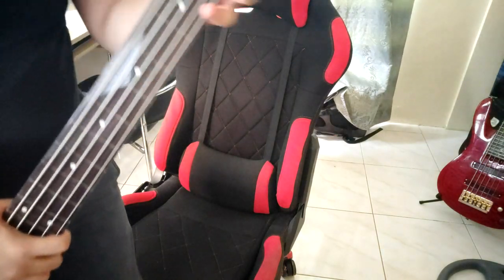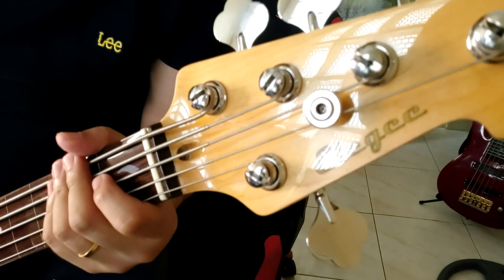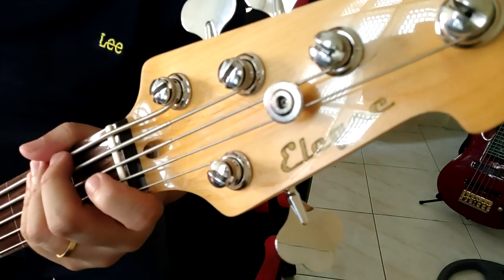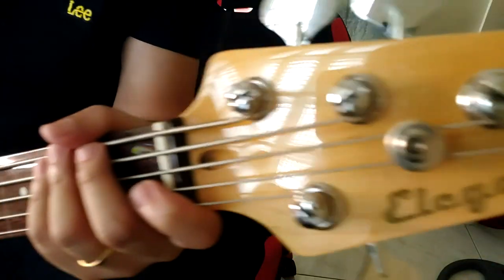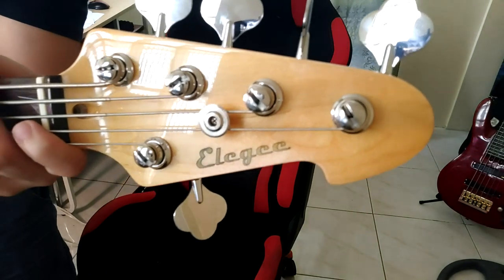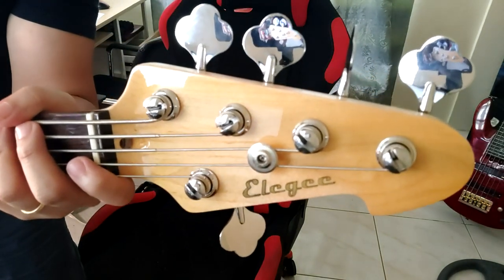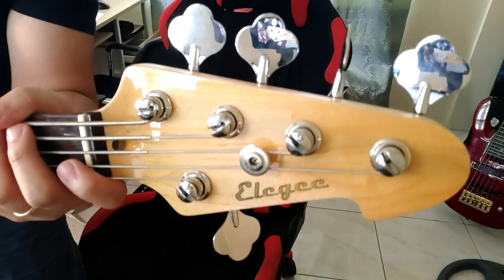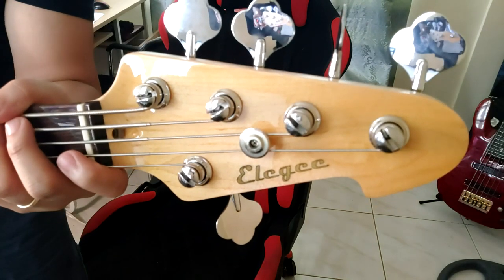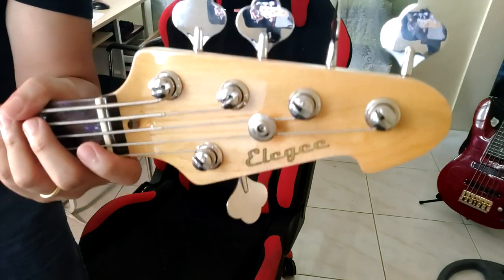As you can see, dito, banda sa head, mag-adjust — na-adjust yung truss rod. And as you can see, the headstock is very gorgeous. Napaka-ganda, gawang Pinoy. Very proud of you, Sir John, and congratulations. I want to wish you more success. Thank you for making very quality basses.